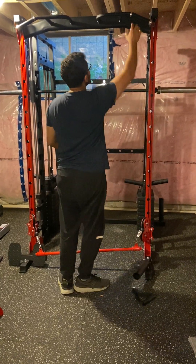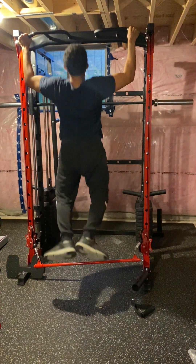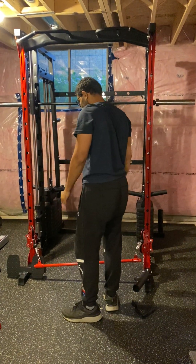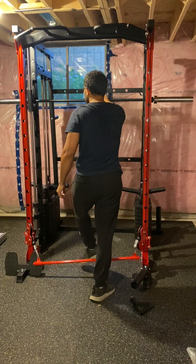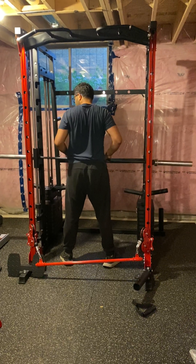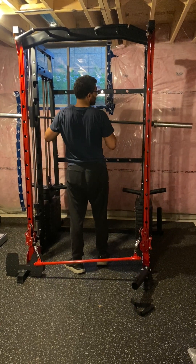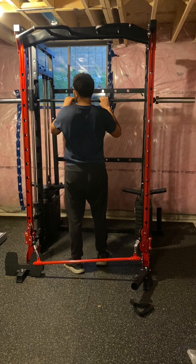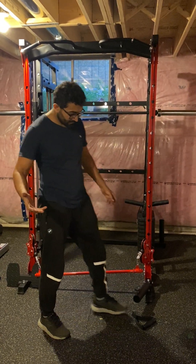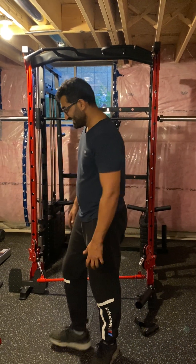This is also good for pull-ups — the height is good. The Smith bar is here; you can do bench press with it and rack it easily. I think that's it — it's all familiar stuff.